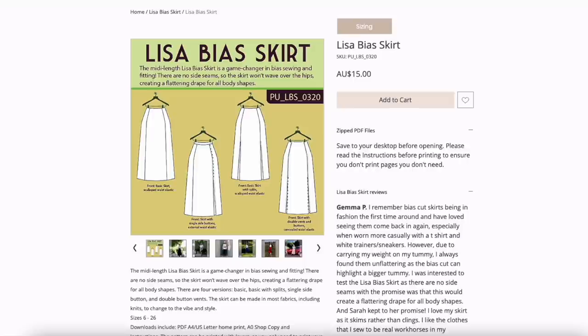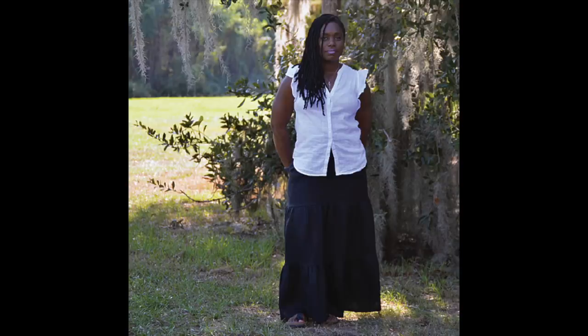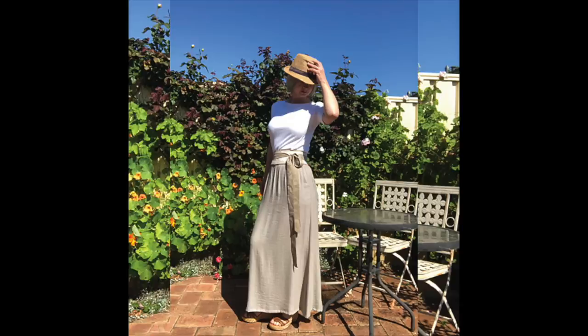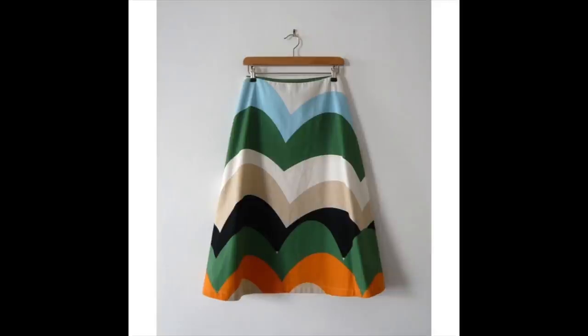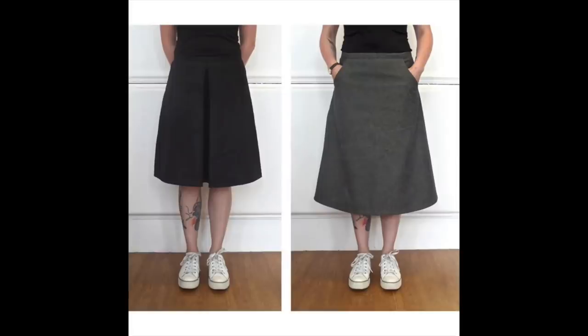Also from Pattern Union is the Phoebe maxi skirt. It's part of the Phoebe collection, so it can be made on its own, but you can also buy tops within that collection that work with it. There's an A-line version and a tiered peasant skirt version, both with front pockets and an elasticated waist. And this is the Kellum skirt from MIY Collection — called the ultimate A-line skirt, which is exactly what I was looking for. It comes with either a waistband or a waist facing, a pocket version, and even an option to add a centre pleat. Unfortunately it looks like they only sell paper patterns and it's not in stock at the moment, but one to keep your eye on.